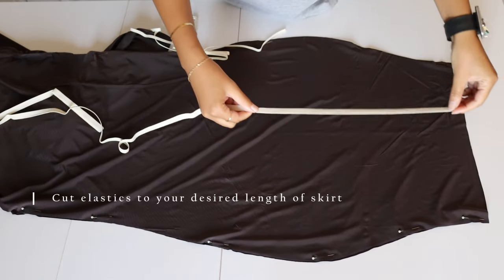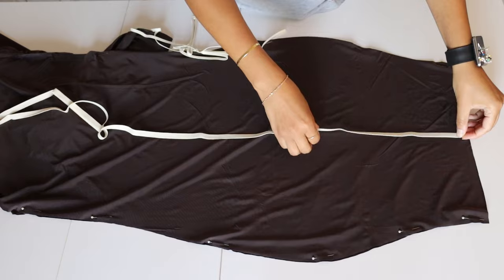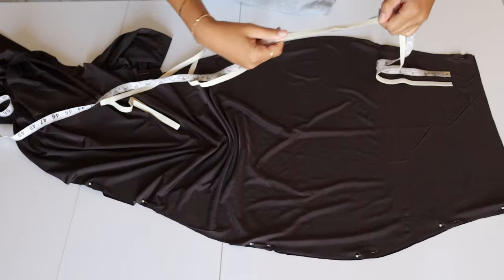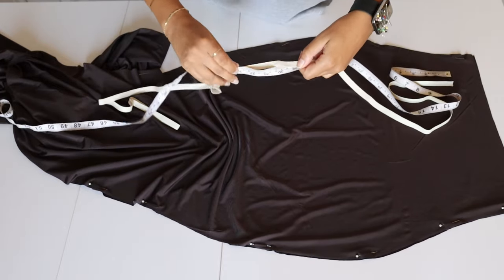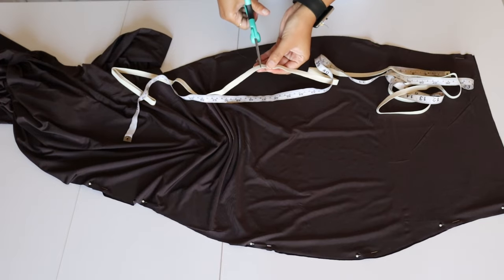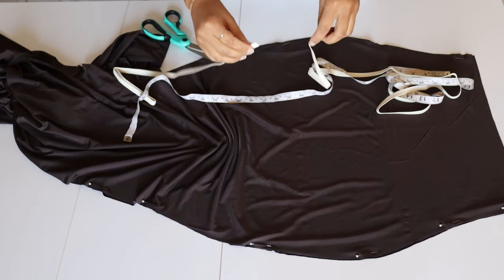You're gonna cut your elastic to the desired length of the skirt you want, which will be half of the actual length of the fabric you cut. I believe I was using 3/8 inch wide elastic and I cut a total of three even elastic pieces.